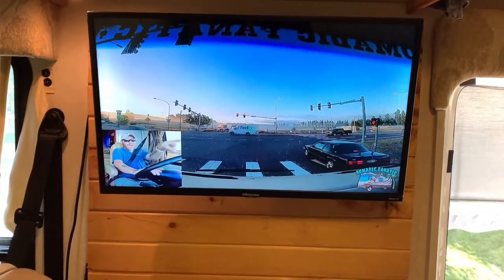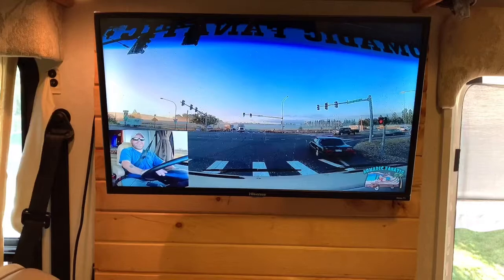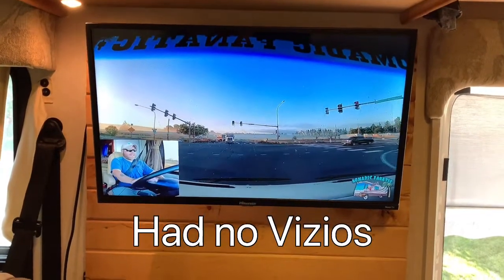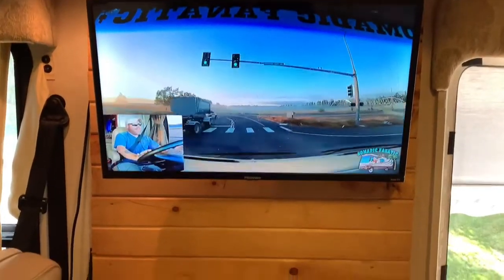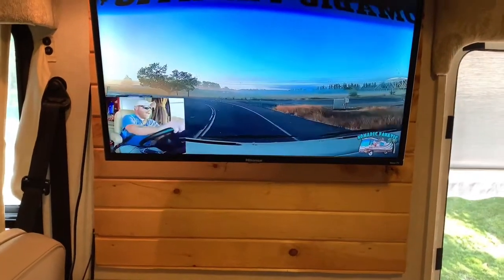That's a Roku TV — that's a Hisense. Got a pretty good little picture. Another upgrade to Miss Betty. Have a good day. You can see the upgrade behind me.